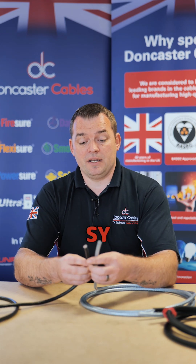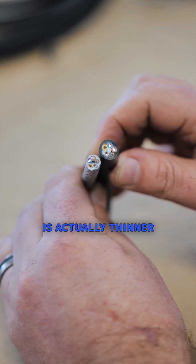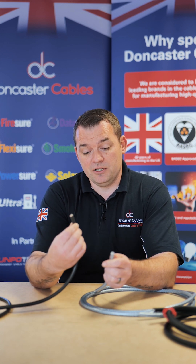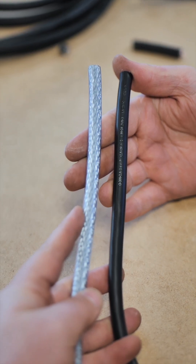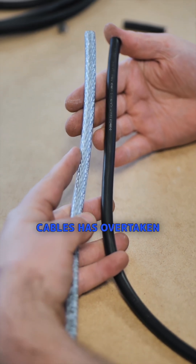If we look at an SY now compared to an ordinary duty flexible, the SY is actually thinner in diameter than what an ordinary duty flex is. Years gone by, the bedding would have been the same as this flex, and you were then applying a galvanized steel over the top and then a clear sheathing over the top of that. So it's a great showcase of how price-driven imported cables has overtaken what was originally a high-spec design.